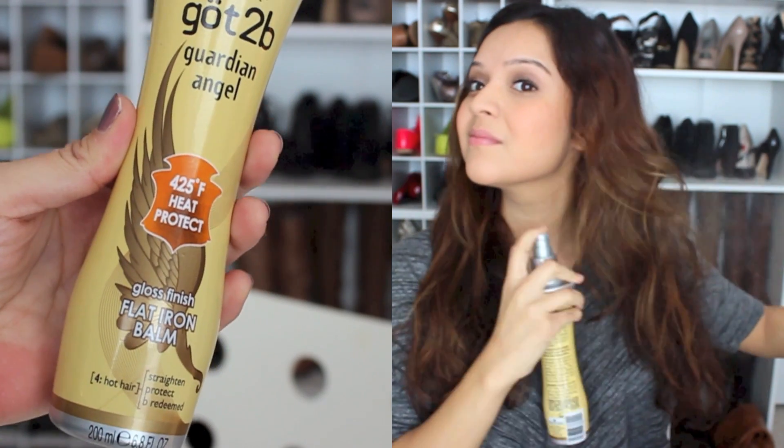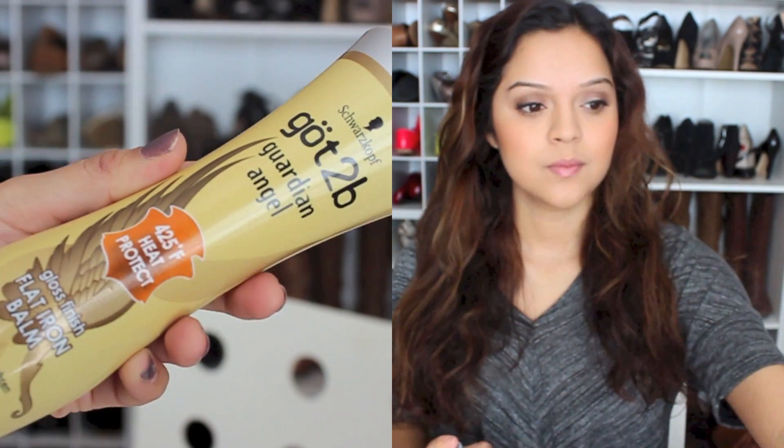This is what my natural hair looks like — it's pretty curly and wavy. What I'm going to be doing here is applying a heat protectant to my hair. I'm using the Got2b Guardian Angel, which is supposed to protect your hair up to 425 degrees Fahrenheit.